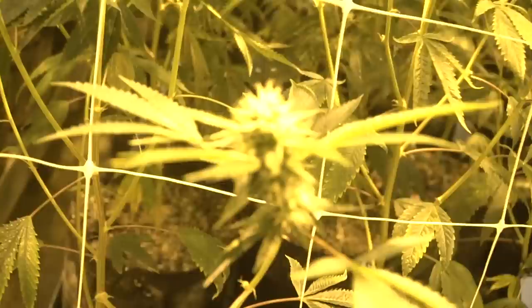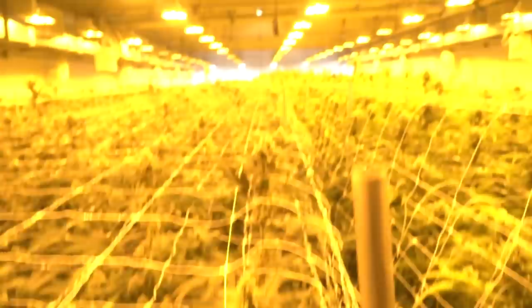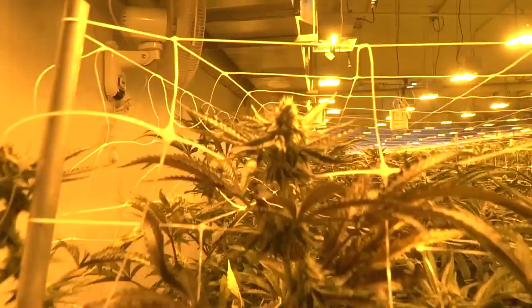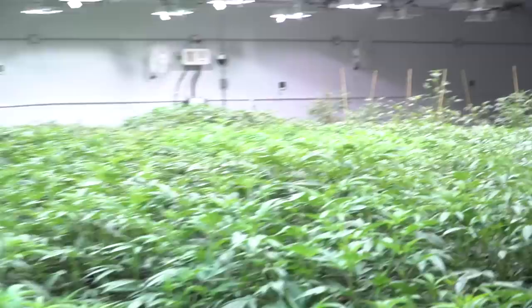Hand-watering everything once a week — hand water. Hell yeah. Flatters in the dry room. Yeah. The babies, that's fine. That's fun. Oh my goodness, it's deep in here.